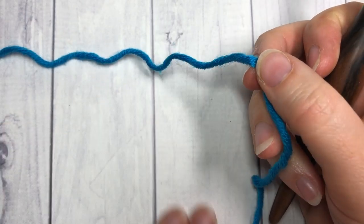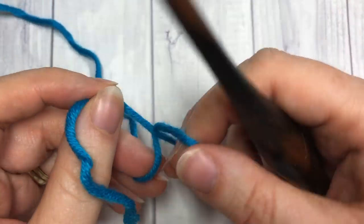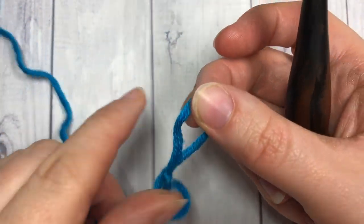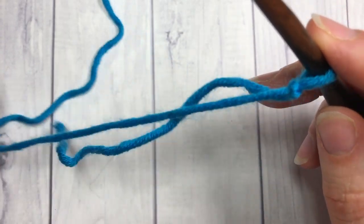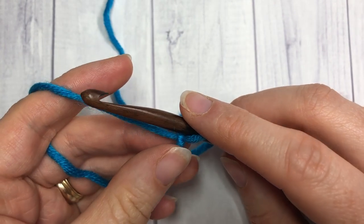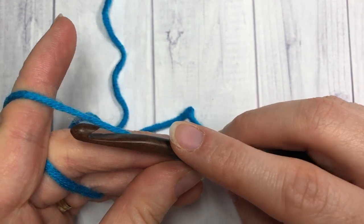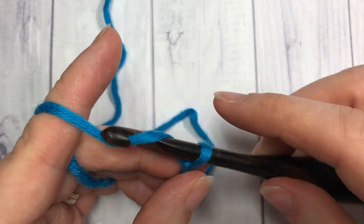Our stitch today, the extended half double crochet stitch, is worked in rows. So the first thing you're going to do is make your slip knot. This stitch can be worked with any multiple — you're just going to want to add three chains for your foundation chain. Today I'm going to chain a total of 12 plus three, so 15.